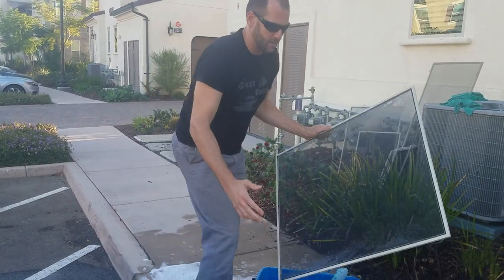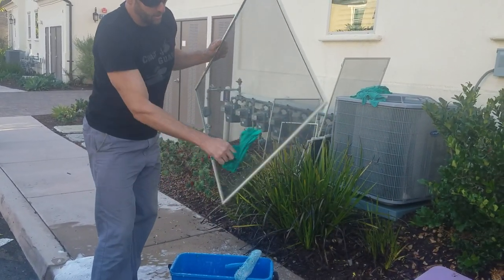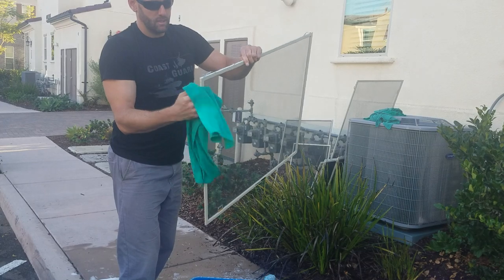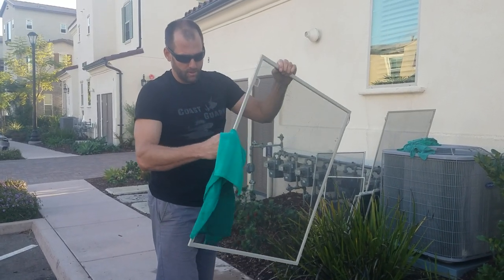Dawn dish soap attaches to the dirt and flies off. Give it a little pat like this, and then we're taking our hands, reaching inside the bars, and we're wiping them down with extra care because we know they're very dirty.